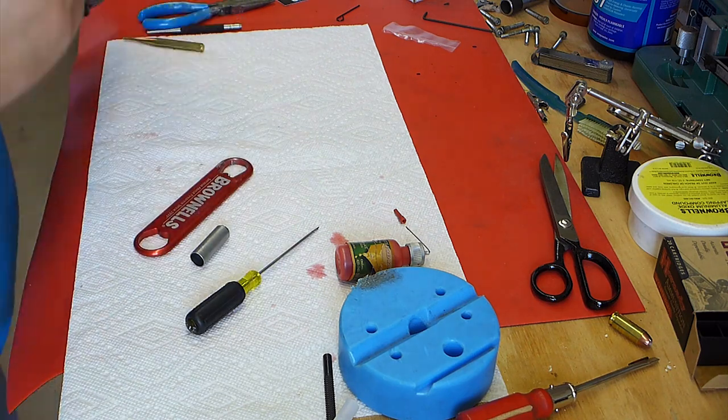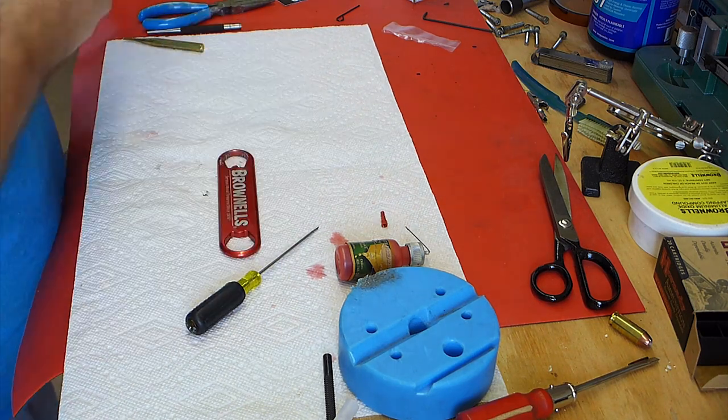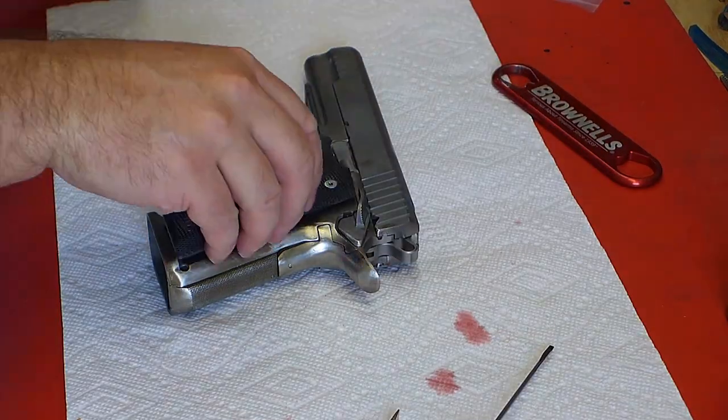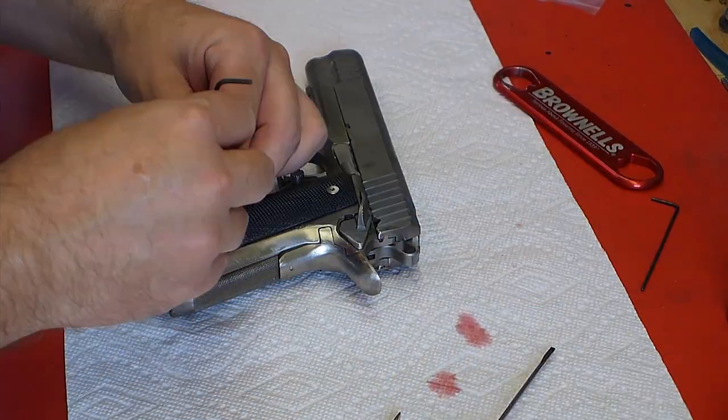After I'm done here I'm going to look at things closely again and just see if I missed anything. I may do a little more cleanup, but I think it's in pretty good shape.